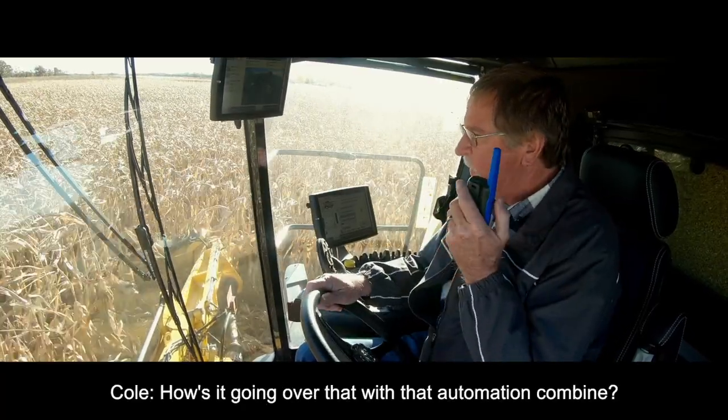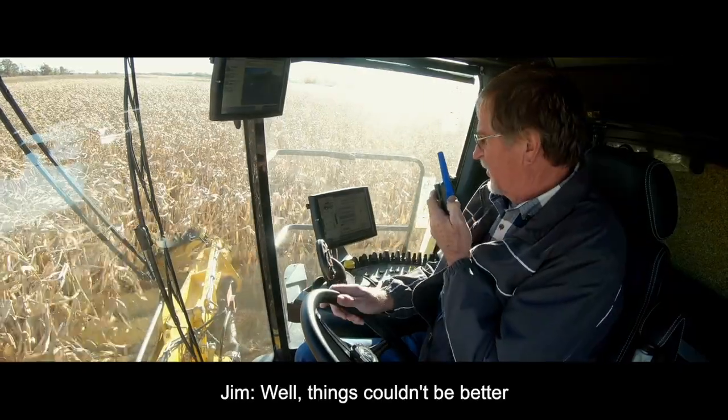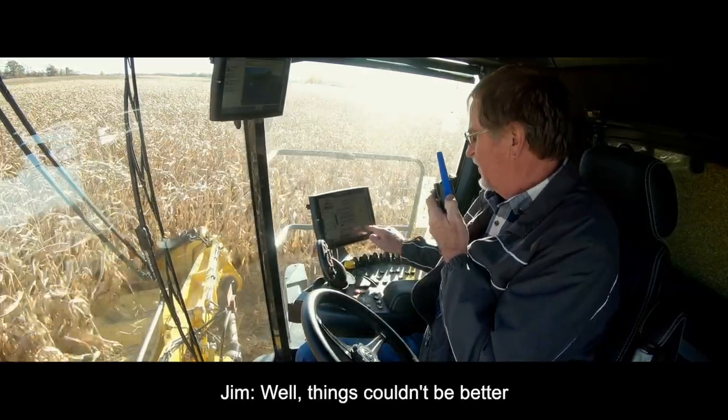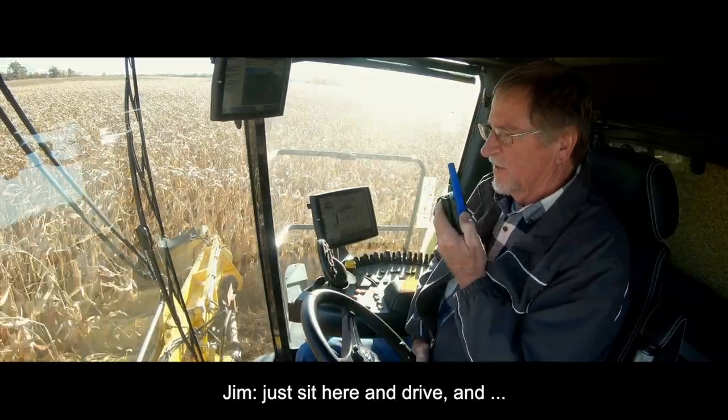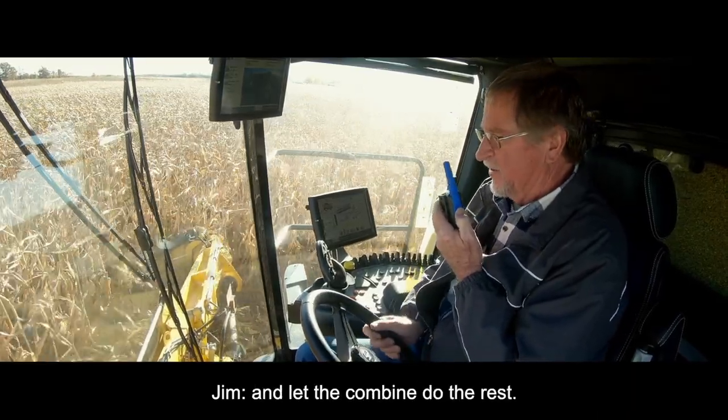Was there another 3,000 going over there without an automated combine? Well, things couldn't be better. Just sit here and drive and let the combine do the rest.